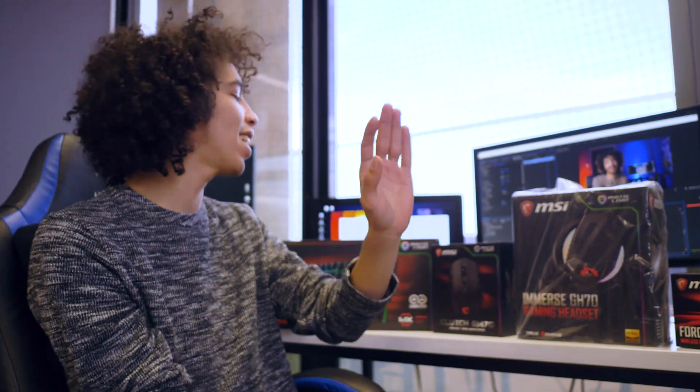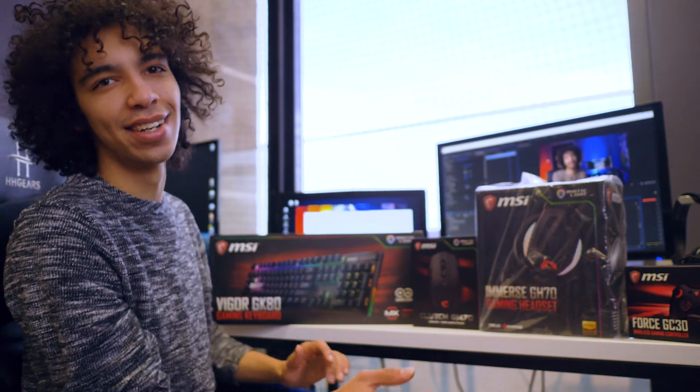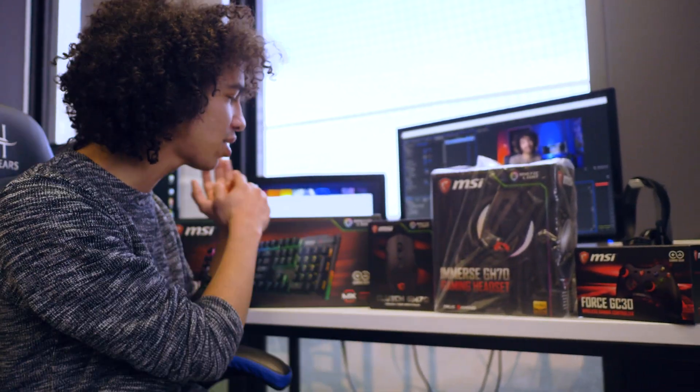What's up guys, Caleb here from Reality Check and we've just gotten a sweet delivery from MSI. Look at all these peripherals! Let's do a quick unboxing of each individual item just so you can have a look at it, and then we're going to be doing a full MSI peripheral review which you can find on our channel.